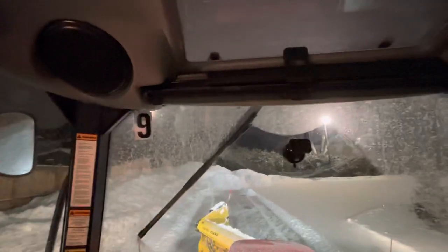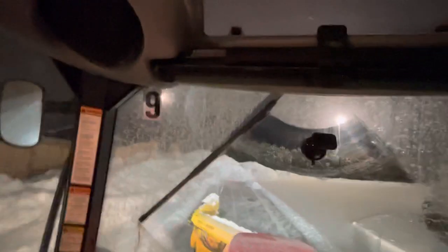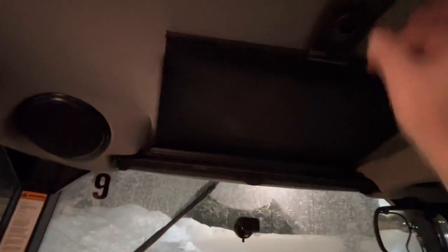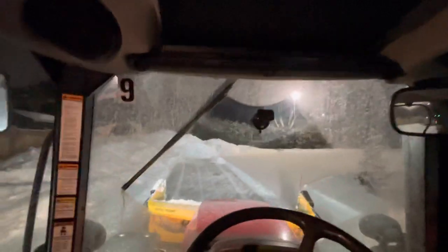There's a sunroof — it doesn't open, but I guess if you have a bucket in front and you're piling, you can actually maybe see better through it. I usually keep that closed and just let it open under the light here to help a little with the video.